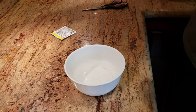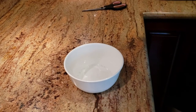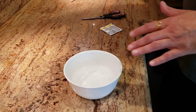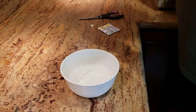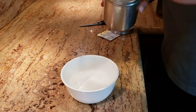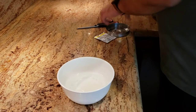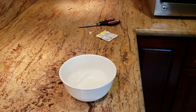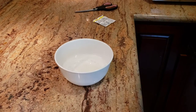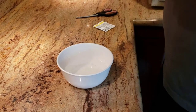The first thing we're going to do is get our yeast ready. I'm using dry yeast, so we need to activate it. I have some lukewarm water here — I'm going to add about two spoons of sugar, give it a good mix, then add the dry yeast to it. We're going to let it sit for 15 minutes until the yeast is ready.